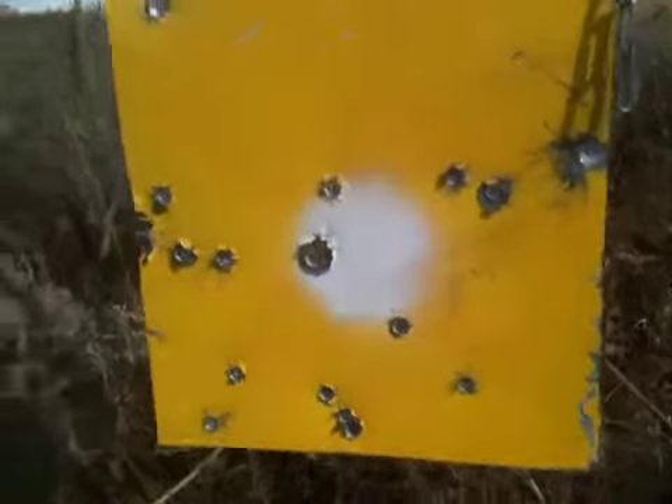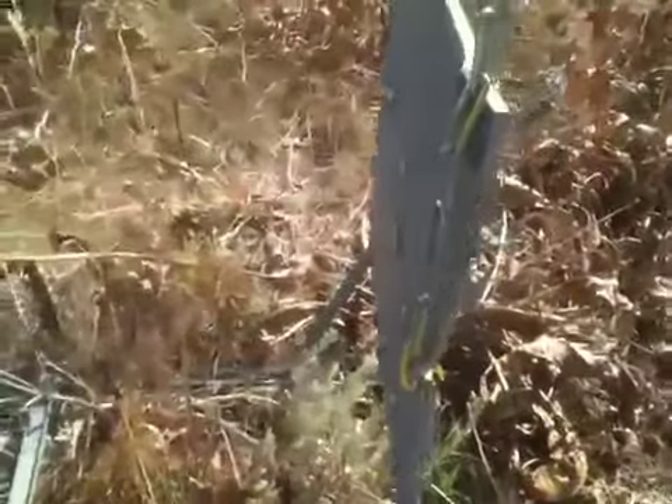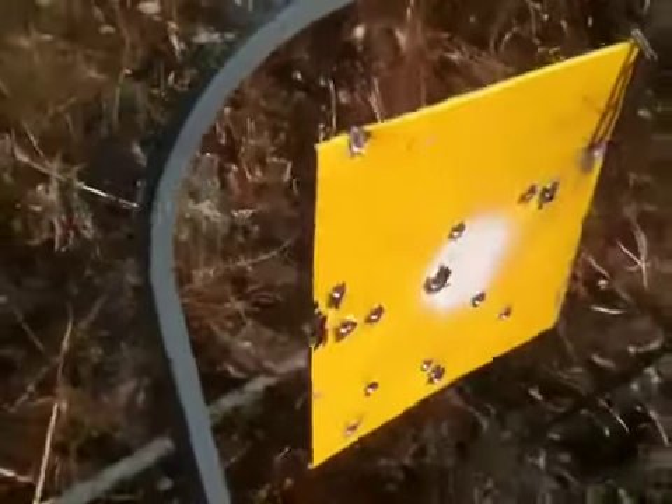Oh my, this is incredible — incredible what it's done to this plate. You can see the dimples on the other side. You can see light through the plate where they popped through. Look at the dimples on the other side where they wanted to go through. Quarter inch plate, 300 yards.